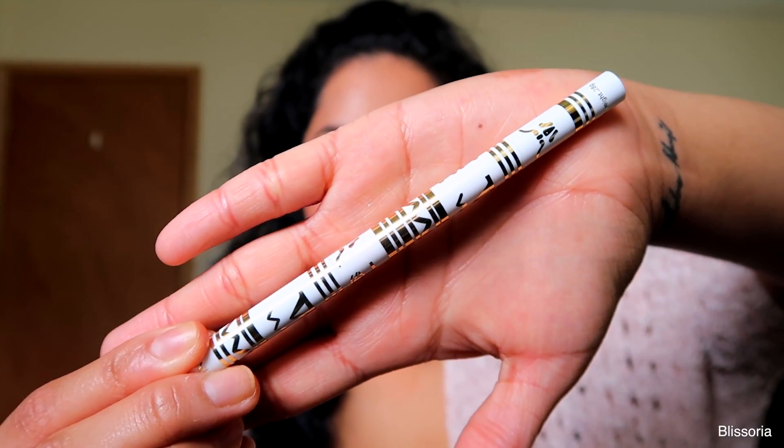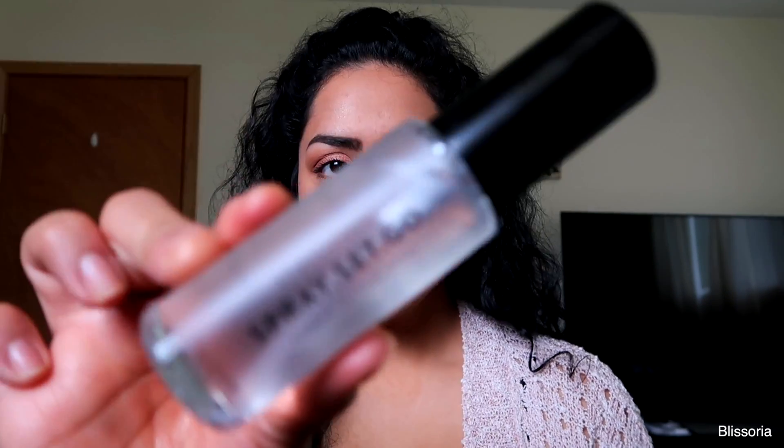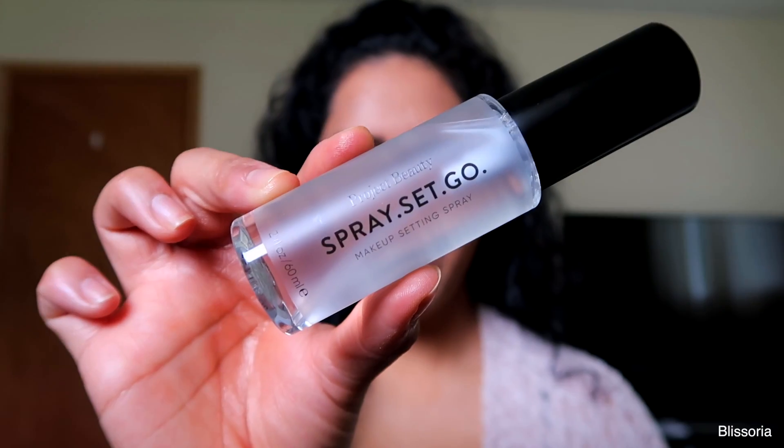So the very last thing in here — besides the brow pencil, I'm not using the brow pencil because as you guys can tell I already have my brows done and I don't really have very many sparse areas. I will let you guys know if I end up liking it or not since I just have no use for it right now. I'm going to go ahead and try out the Project Beauty Spray Set Go. I'm going to test out the nozzle just to see how it sprays, because that's one of the biggest things.